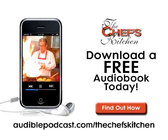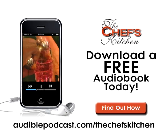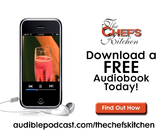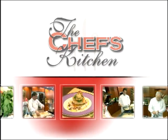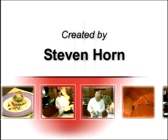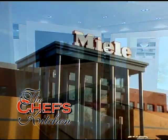This Chef's Kitchen podcast is brought to you by Audible.com. Get a free audiobook download now at audiblepodcast.com slash thechefskitchen. We're back in Princeton, New Jersey at the Mila Kitchen Studio, celebrating Philadelphia Magazine's Guide to Holiday Entertaining. I'm joined by Chef Brian Wilson of Le Castagne Restaurant in Philadelphia.